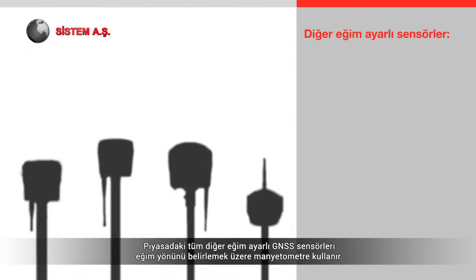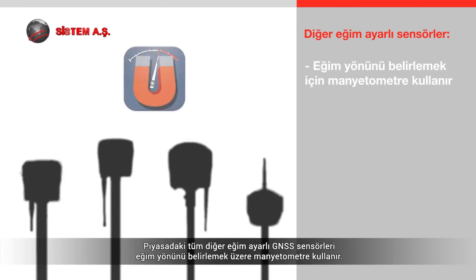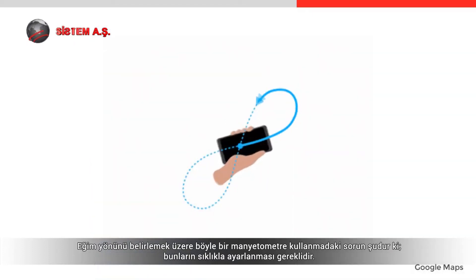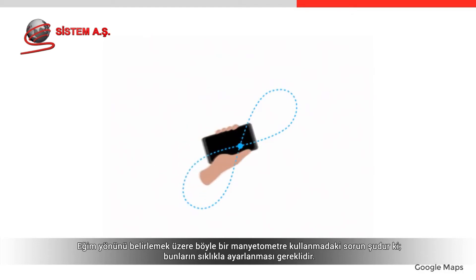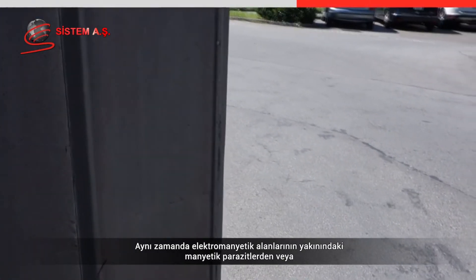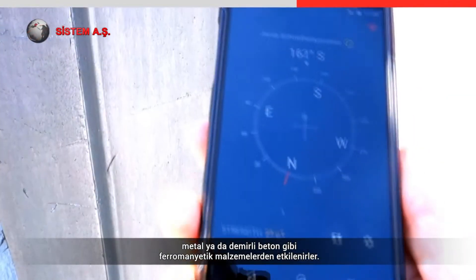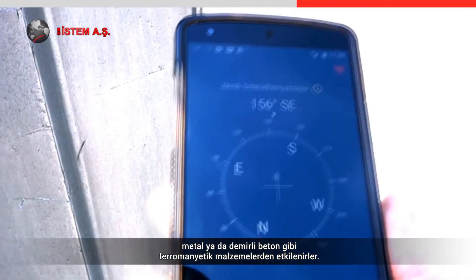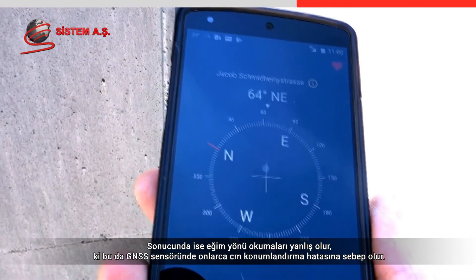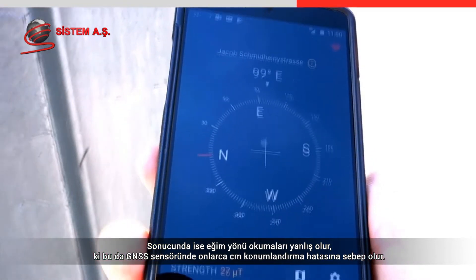All other tilt compensating GNSS sensors available in the market use a magnetometer to determine the tilt direction. The magnetometers used in these products are similar to those found in regular smartphones, where they are used to show the compass direction. The problem with using a magnetometer is that they need to be calibrated frequently and are vulnerable to magnetic disturbances close to electromagnetic fields or ferromagnetic materials, such as metal or reinforced concrete, resulting in inaccurate and unreliable tilt direction readings that lead to positioning errors of tens of centimeters.